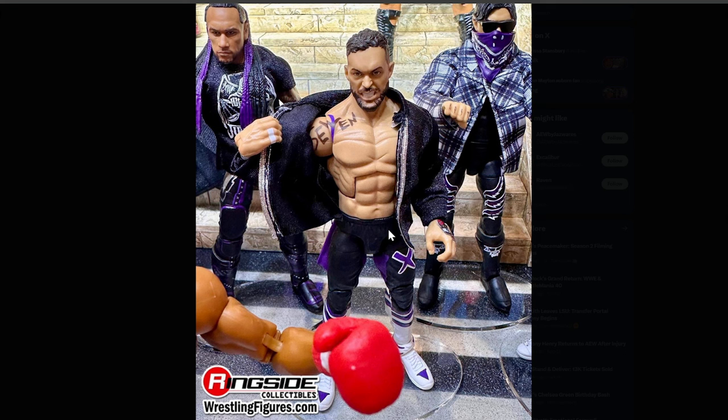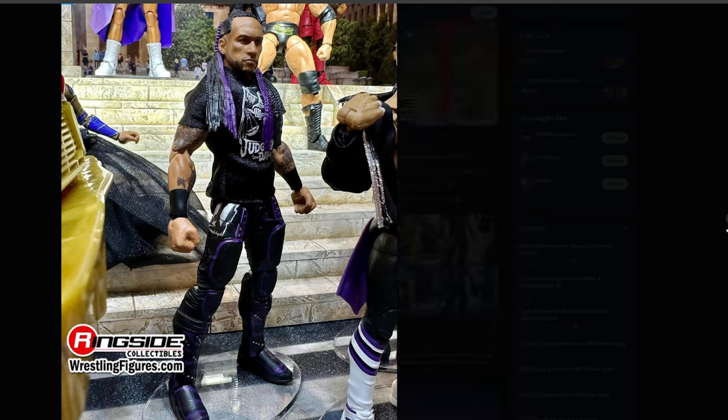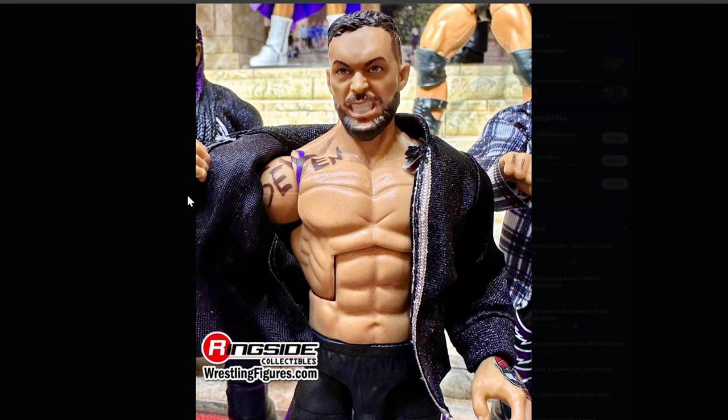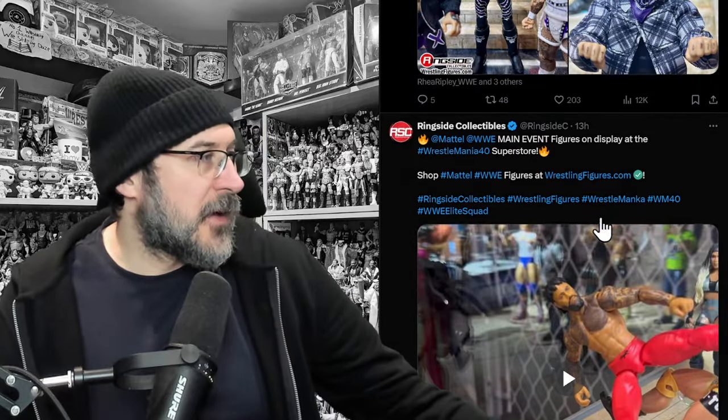Wow, look at this — Judgment Day! We've got Damien Priest, Finn Balor, Dominic Mysterio. Look at the Dominic Mysterio figure. The face scan on Damien Priest looks fantastic. Finn Balor has the writing on his shoulder — I can't remember which show that was from, but it looks really good. Damien Priest looks really good, Dirty Dom looks really good.